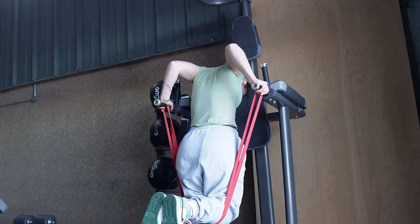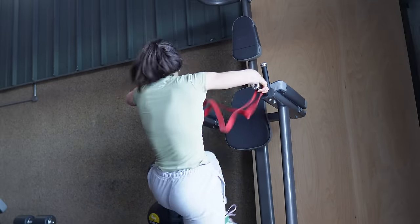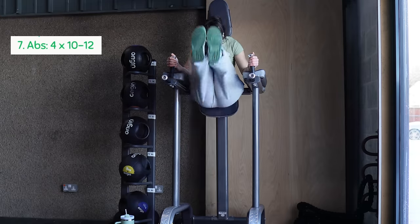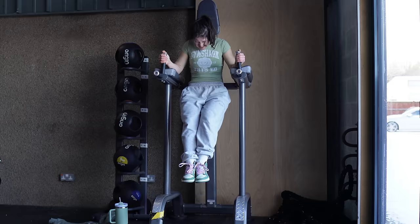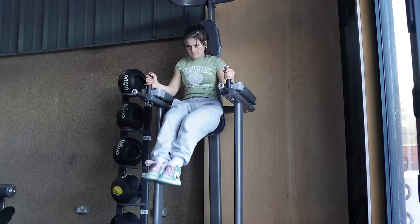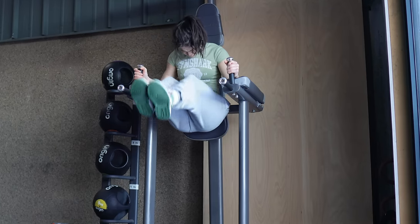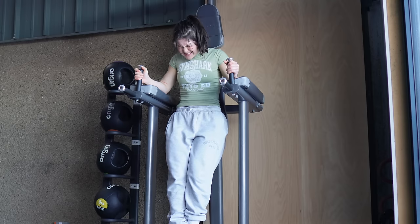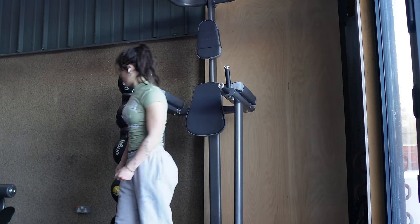I do around three sets of eight to 10 reps of dips before moving on to our last exercise, which is abs — hanging leg raises. These are definitely one of my favourite ab exercises. The key to feeling these in your abs and not your hips is to round your back and think about crunching your legs up from your abs, not swinging from your hips. Do around four sets of 10 to 12 reps and your abs will be absolutely toasted.